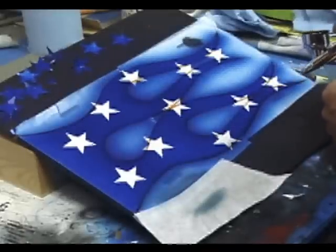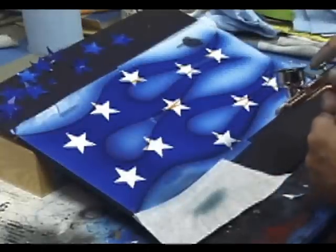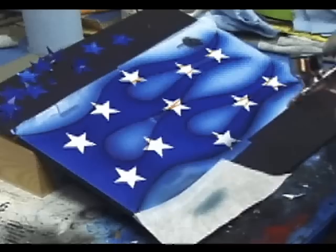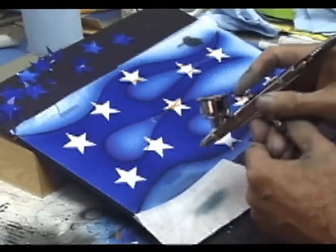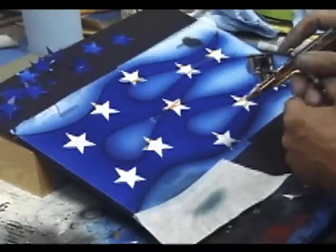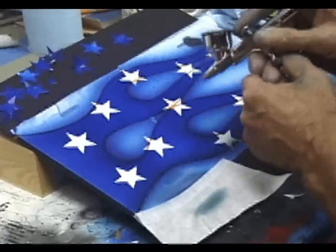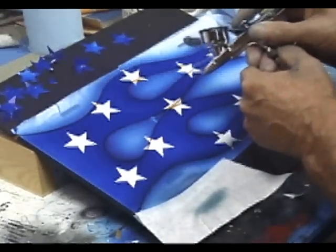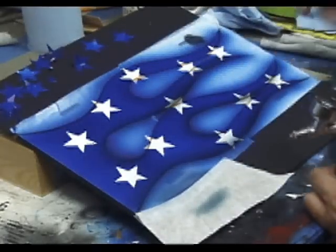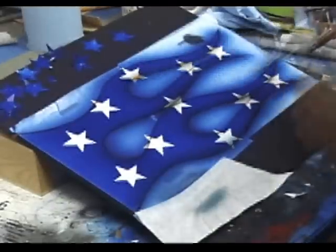Don't go crazy with it. You want to fade it up into the blue nicely. Keep in mind that because this is a video, the colors are going to look a lot darker than they really are. What we're trying to achieve here is make the flames look sort of round, so we want it darkest along the edge and fade it out into the blue or the white of the stars, whichever the case may be.